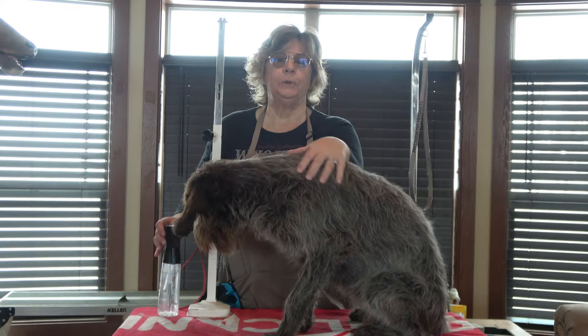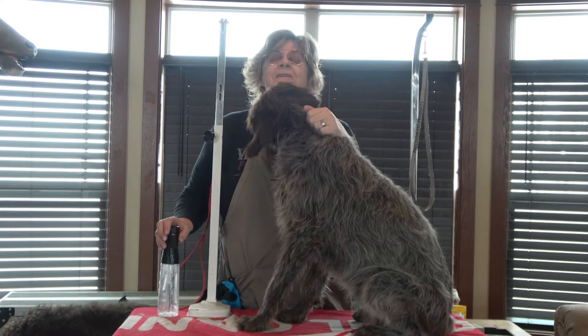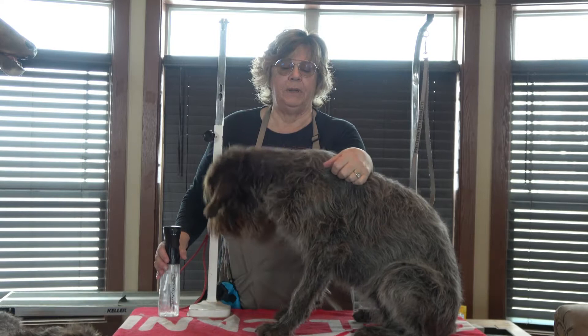Hi, I'm Kim from Low Range Buffon's. Thanks for stopping by today. We're going to do a little video on how to groom your wire hair pointing griffon. This is Hula. She's going to be eight months old tomorrow and I'm going to show you how to take care of her puppy coat.